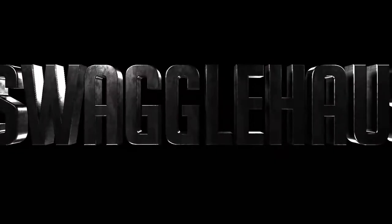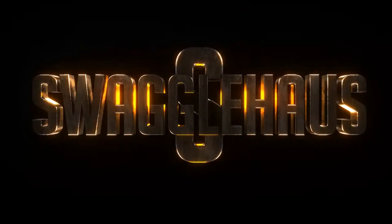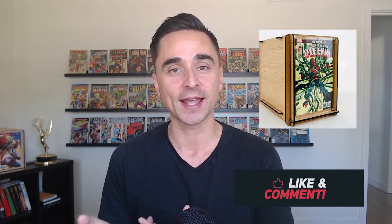In this video, I'm going to give you my thoughts on the comic book storage box you can find on Etsy. Welcome back to another video with Swaggle Haas. In this video, I'm going to talk about the comic book storage boxes that you can find on Etsy.